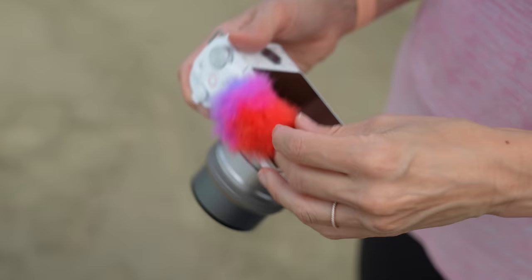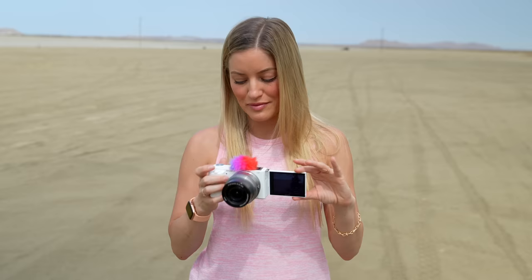Me and Jenna were joking that with this little windscreen on it looks like a little clown camera. But so far this camera is great — I've been really enjoying it. It's definitely not as high quality as the A7S III, but for the price you're getting a pretty solid vlog camera that you can do everything that you would need to do.